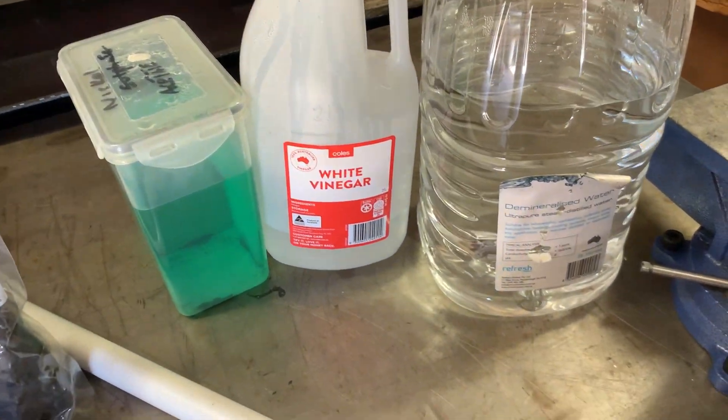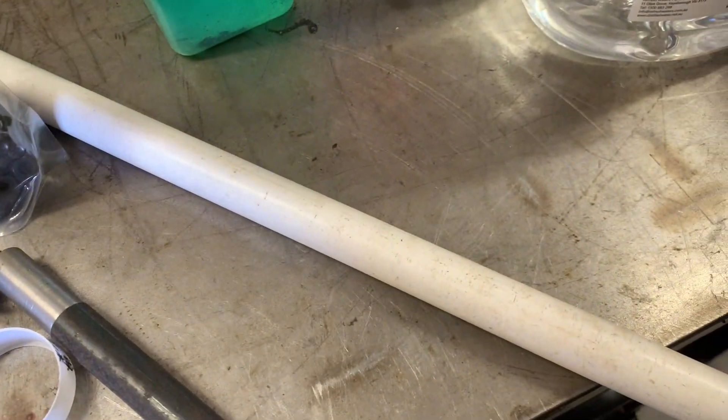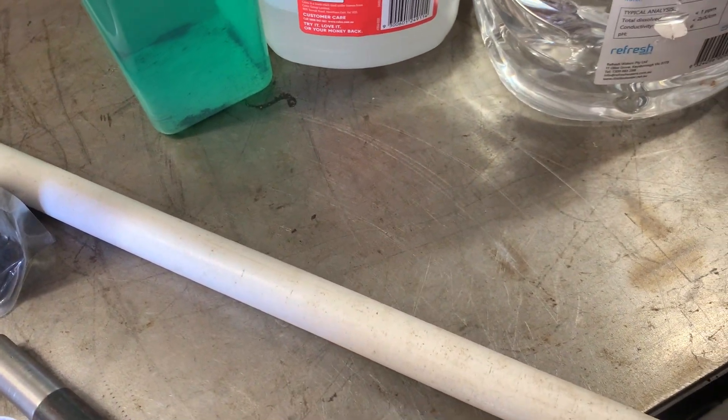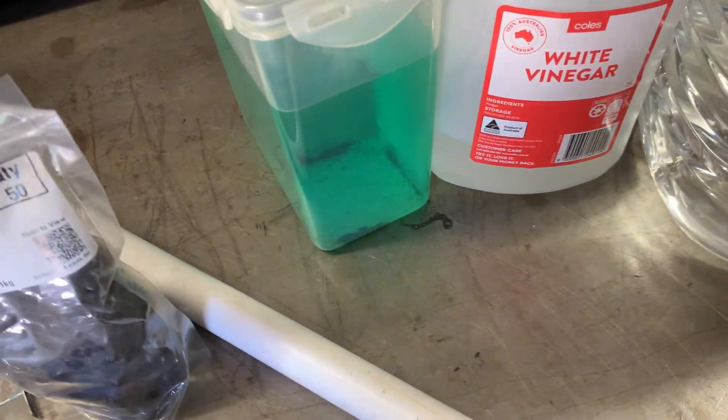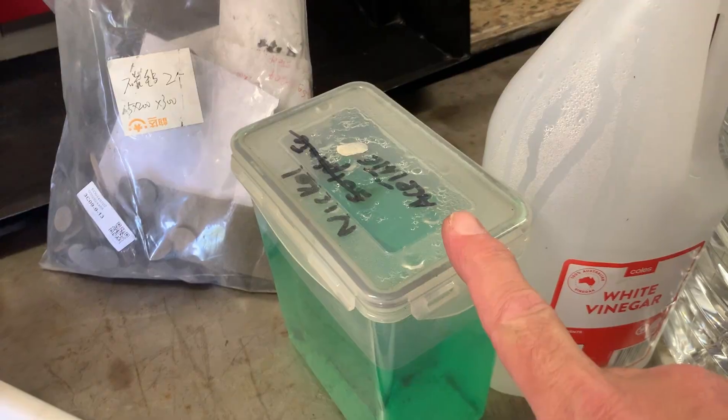Welcome back everybody. There are some videos to demonstrate how I went about making all the necessary parts for the nickel iron cell. Starting first with your nickel acetate.